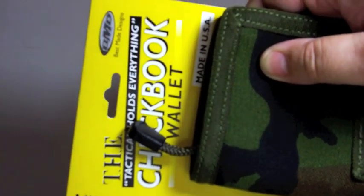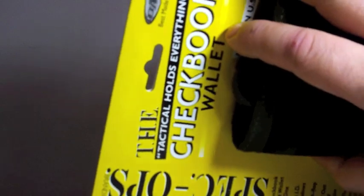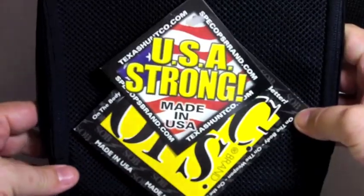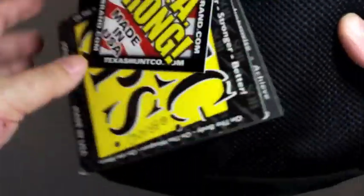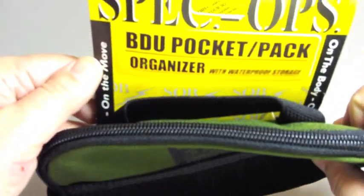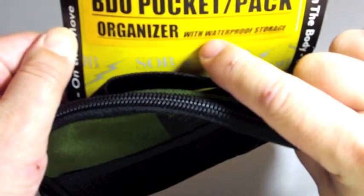Hello everyone, I'm back with another video. I have just received products in the mail from Spec Ops. The first one is the T-H-E, which stands for Tatico Holds Everything, checkbook wallet in KMo color. The other one is the Packrat drop-in organizer in black, and the BDU pocket pack organizer with waterproof storage in OD green.